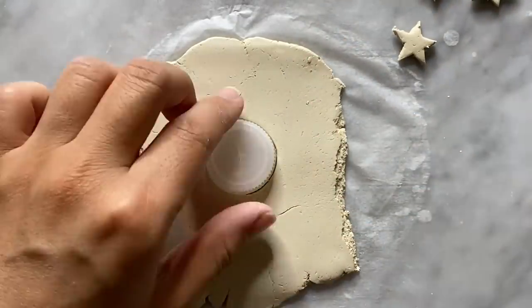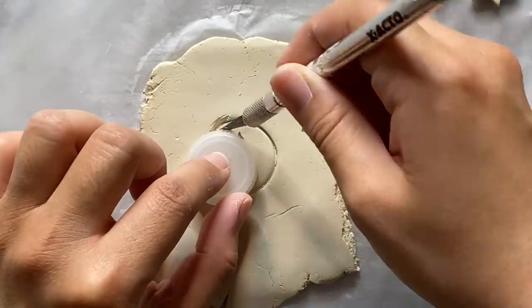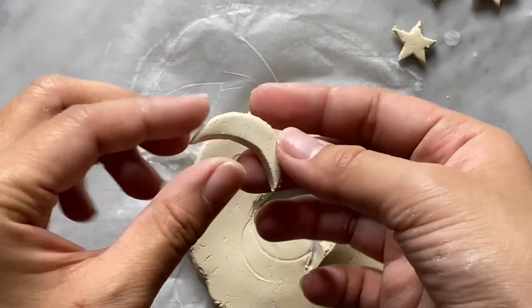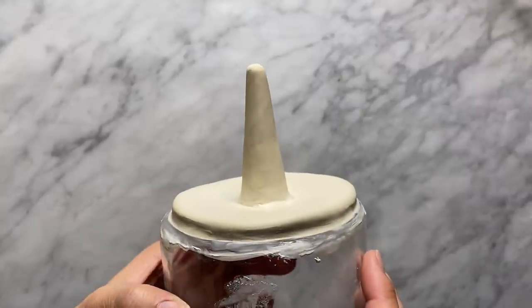I'm going around each one of the stars and pulling away the clay. For the moon, I used my bottle cap to trace out the crescent shape, but I did not use it as a cutter. Whenever I do that with any lids or jars it always just gets stuck to the clay, so tracing it instead is a way better technique. How cute do these look? They're so tiny and cute, and I'm just gonna let them set aside to dry.